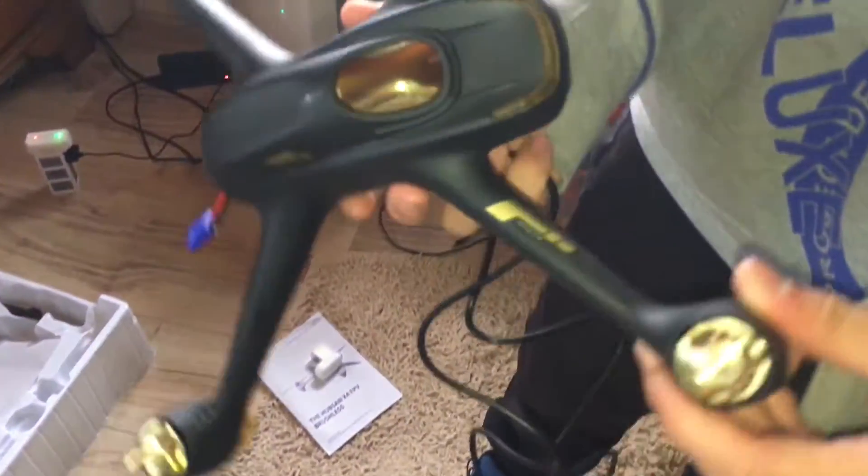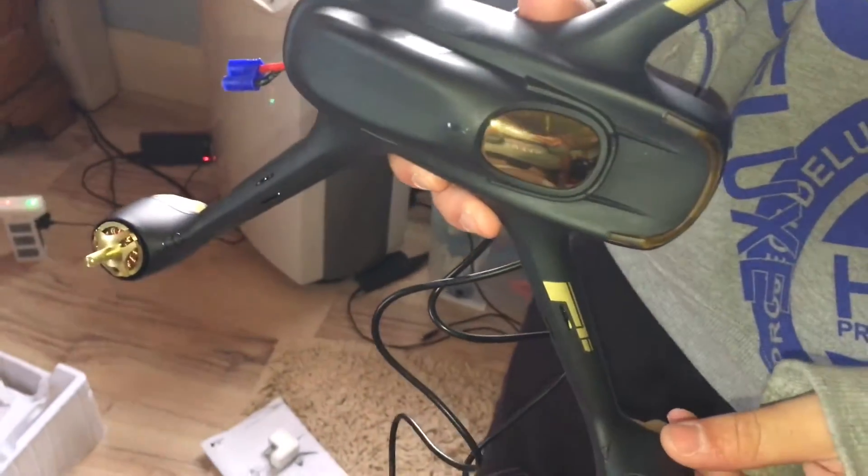Hey guys, I'll be updating the Hubsan H501S.